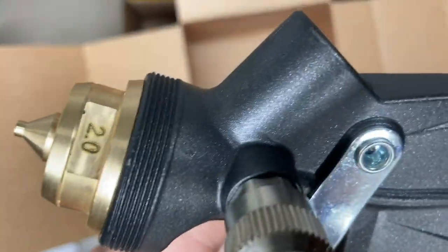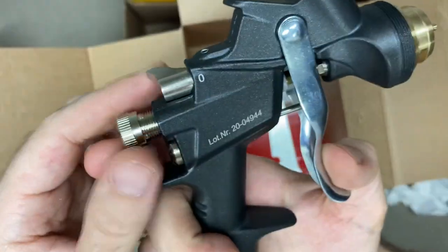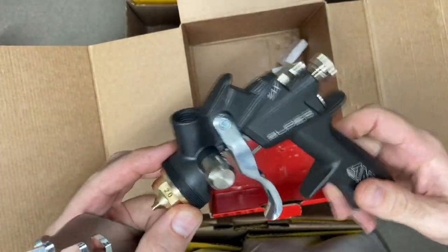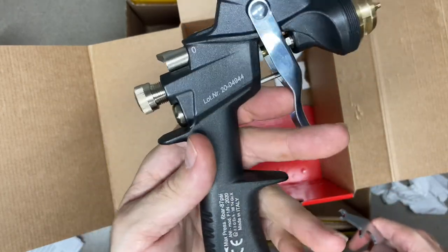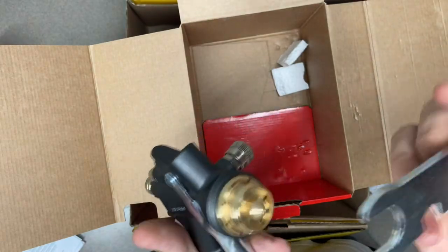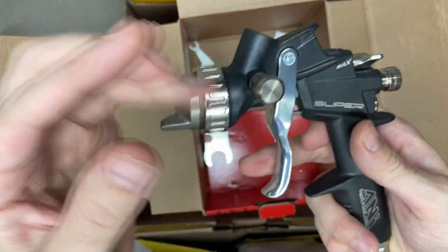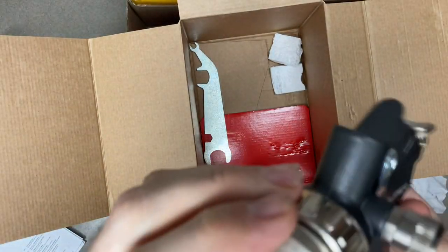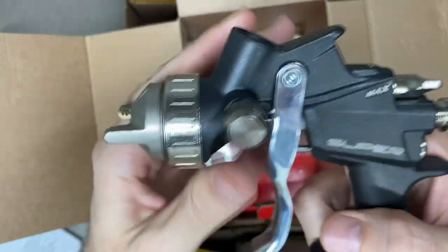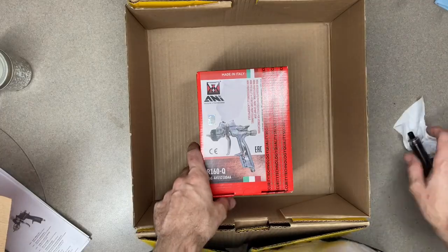That's basic ANI design. I only had the ANI R150 before this, but the reason I like these ANI guns is they're typically low air consumption guns, so they work very well with smaller compressors. I just got a 30-gallon compressor, so I'm excited to use this thing. It comes with this little wrench — kind of weird looking, I've never seen one like that. I will do a full review on this too since I couldn't find one on YouTube.